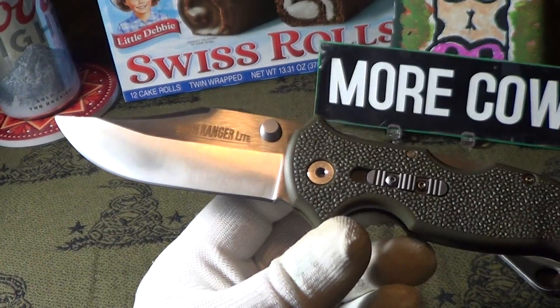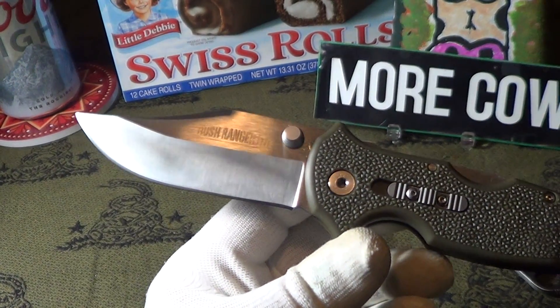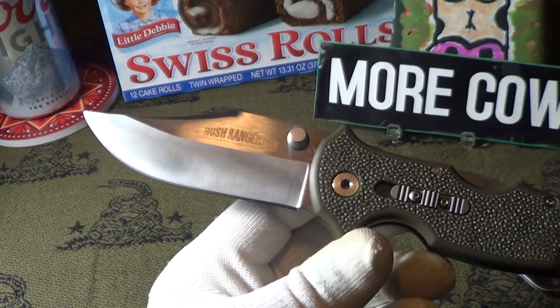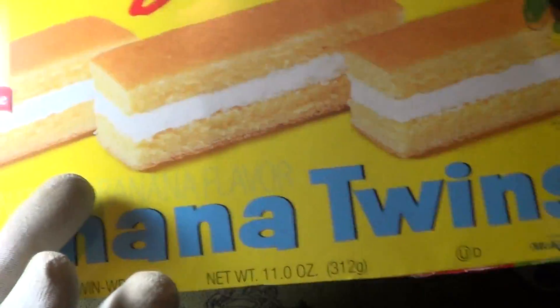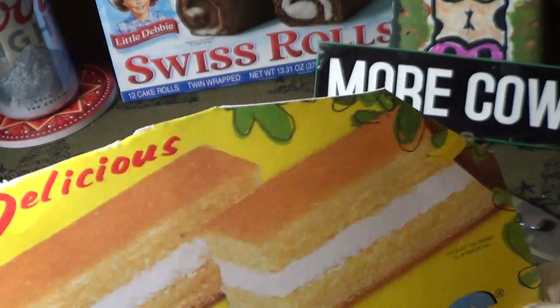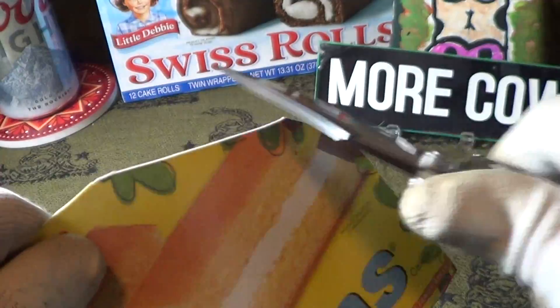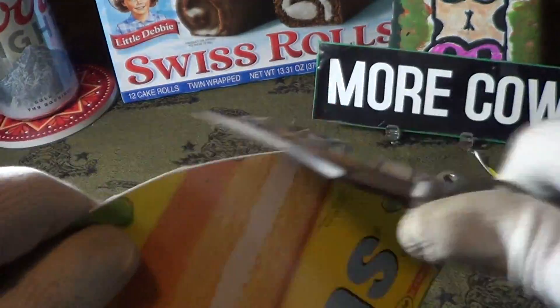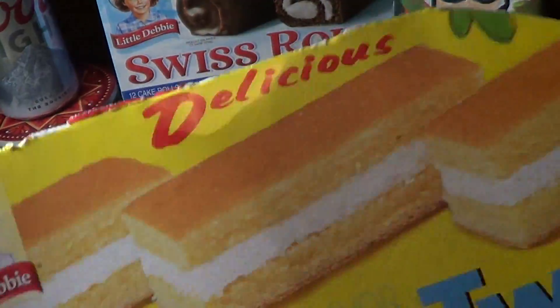I like that clip point. Let's see how sharp this thing comes from the factory. We're going to use some Little Debbie Banana Twins cardboard to test it. I would say that's extremely sharp. That's good. I'm impressed with that.